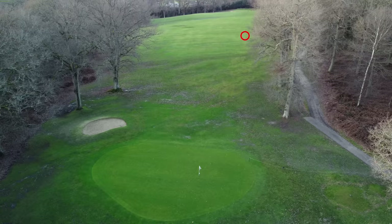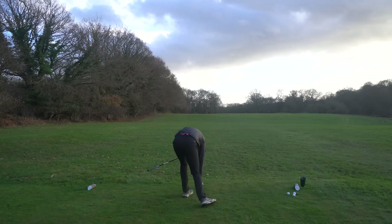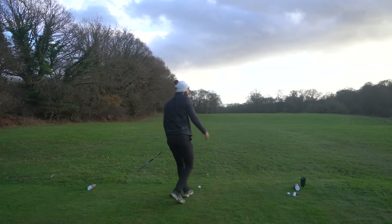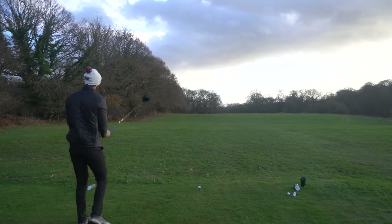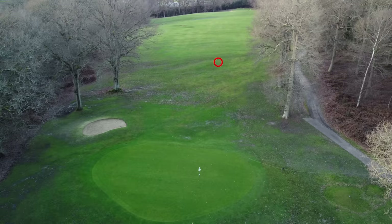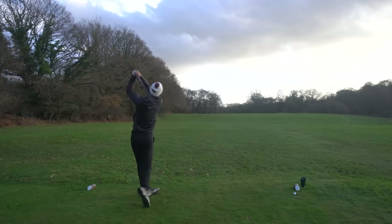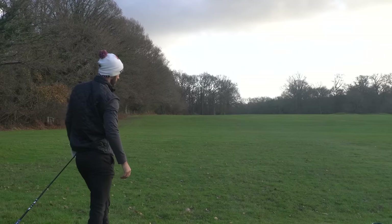Oh, fantastic shot — just left side. Some could say that the spin on mishits is too low, because if you're hitting it across the toe when it is a little bit too low spin, it drops out of the sky — that's what I found. Absolute bullet. Bit low on the face, but we're getting consistent dispersion there. Oh, it's sent — get left, oh, nearly.